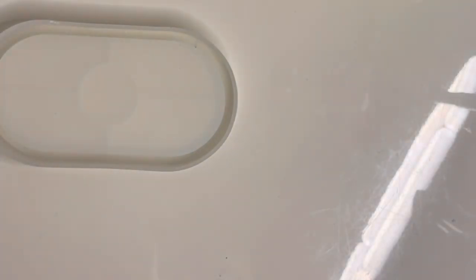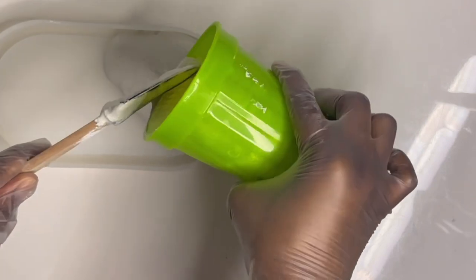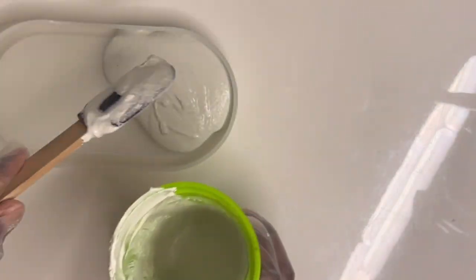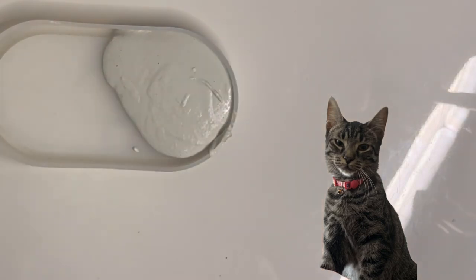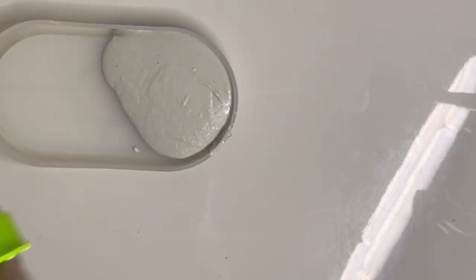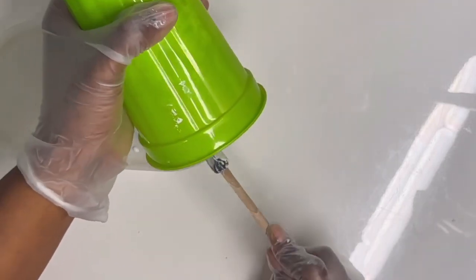Here I'm getting my mold ready — just make sure it's clean, washed, and dry. What I'm going to do is start pouring one of the colors, ideally on one side, inside of the mold, making sure it reaches the bottom so that you don't have any bubbles or any gaps.